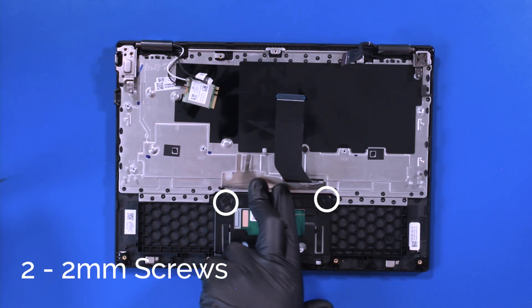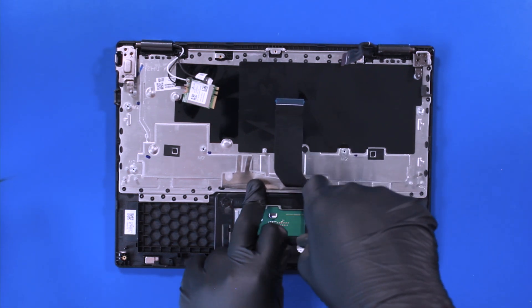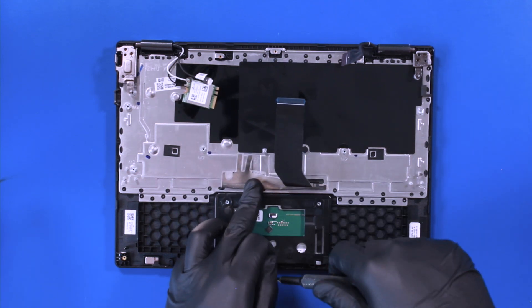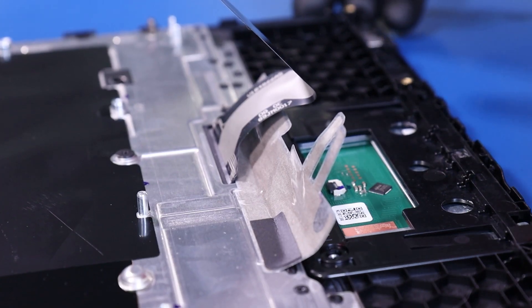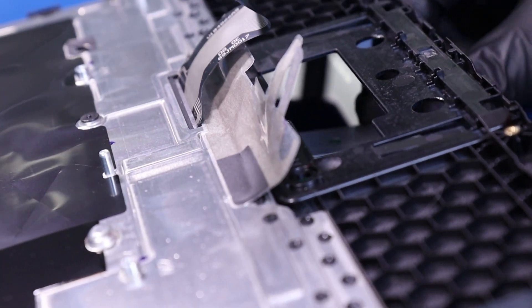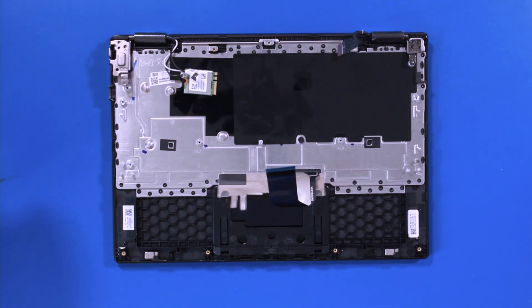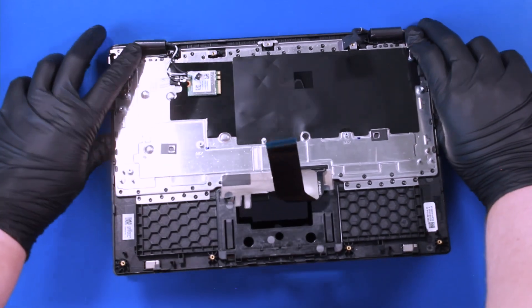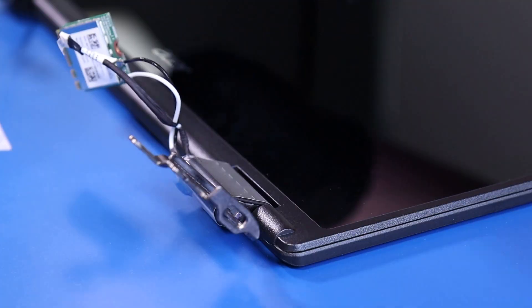Remove two 2mm screws from the touchpad. Lift the palm rest slightly up and slide the touchpad free. Place your fingers on the hinges and gently wiggle the palm rest free from the LCD assembly.